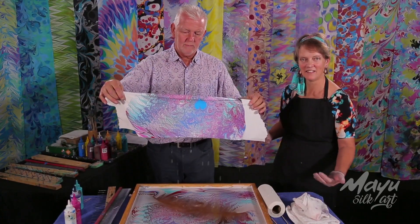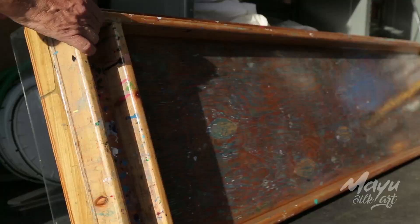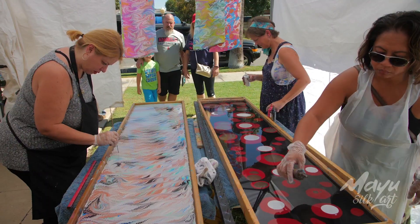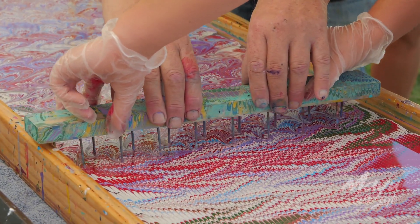Hi, I'm Phil and I'm Star and together we are Mayu Silk Art and this is the Mayu Silk Art Academy, where we are going to teach you everything you need to know to create and design your own water marbling based business based on the model that we have created. When I first started this and saw the reaction of people and saw that little kids could do the most intricate designs and the applause — it was fantastic — I knew we got something special.